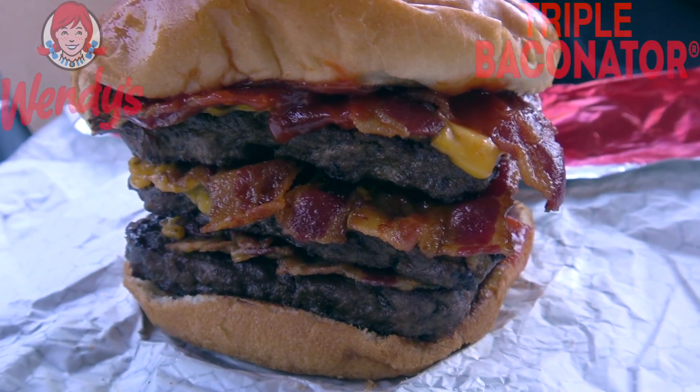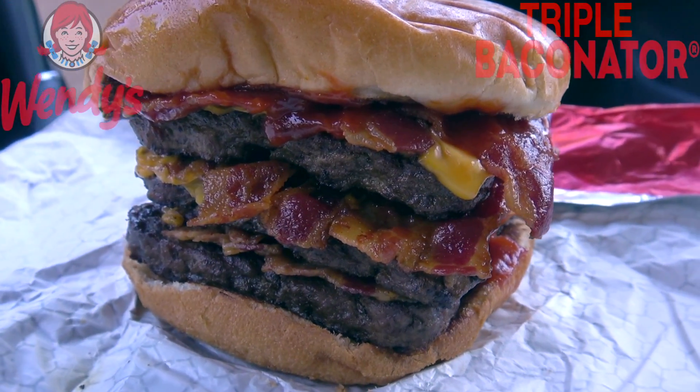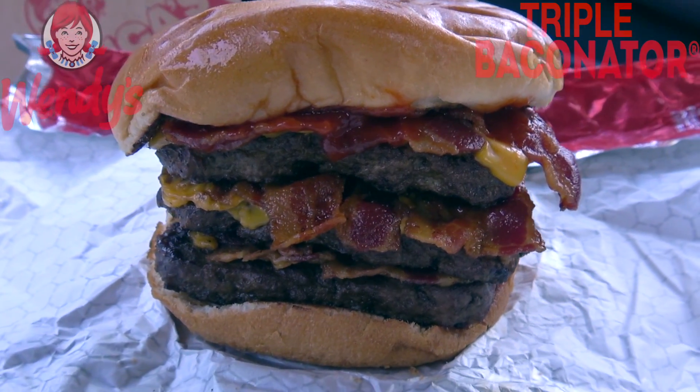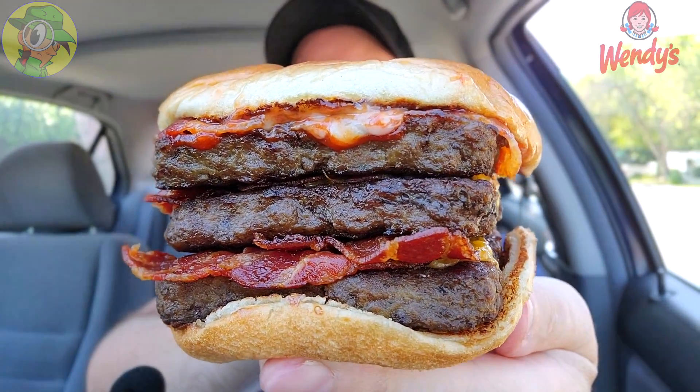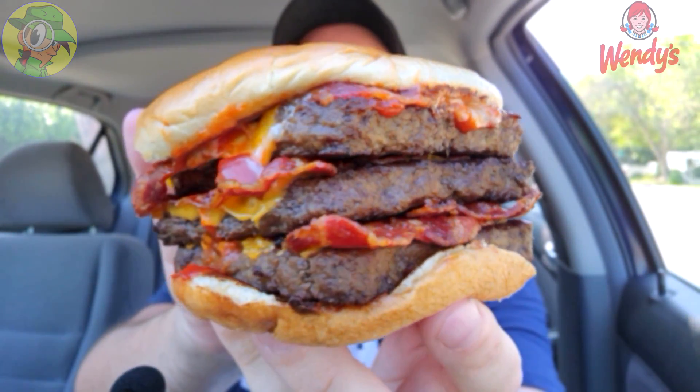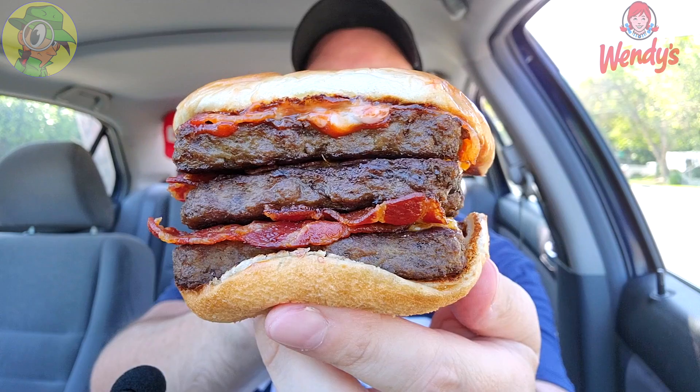It is super tall — how am I going to bite into this? We're about to find out. It's the Triple Baconator here at Wendy's. Three quarters of a pound of fresh beef in my hand right now — this is looking really, really insane. Before I take the first bite, this looks really incredible. Why I waited so long to do this I don't know, but I'm glad I'm doing it right now on camera with you guys in triple form.